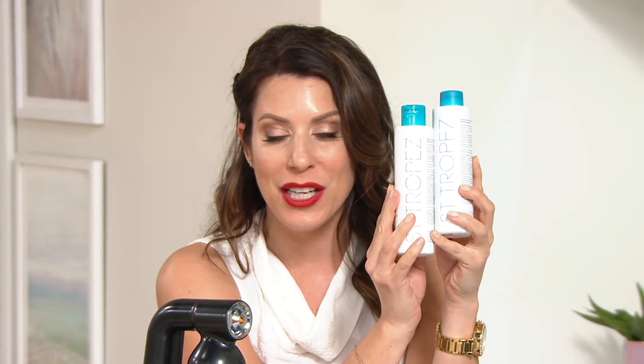We're actually going to do it live right here on TV, and if you have any questions come into our chat on Facebook. We have celebrity tanning expert Sophie Evans here. She actually sprayed this tan on me last week — what you're looking at is a real at-home spray tan result.